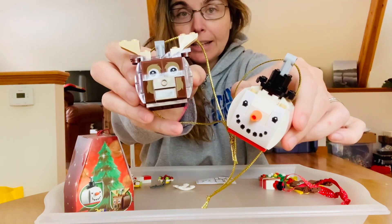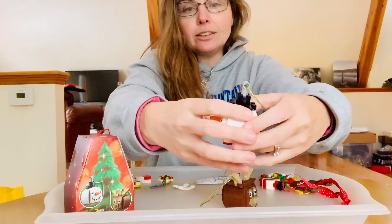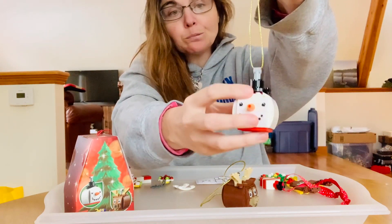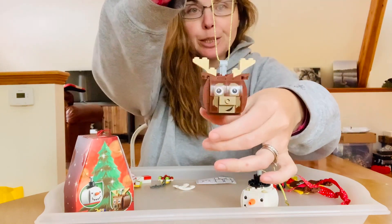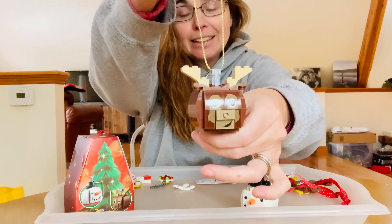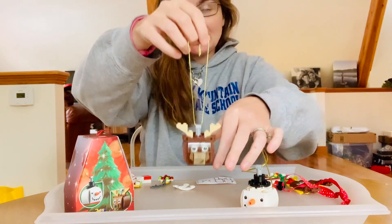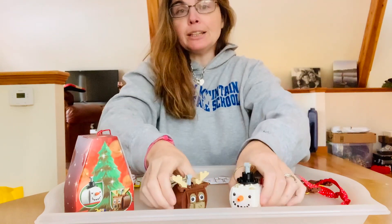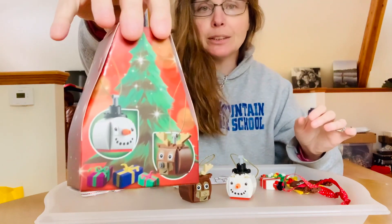I'm super glad that our store still had these in stock. They come with a nice little hanging string so you can put them on the tree. You'll need a pretty good branch — we're almost leaning towards getting an artificial tree this year because the last few years we found it really difficult to hang anything that wasn't made of cloth or super lightweight material without all the branches just drooping. These were a fun build — I'd definitely recommend picking them up if they're still available.